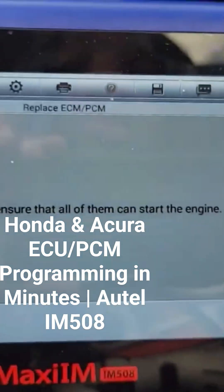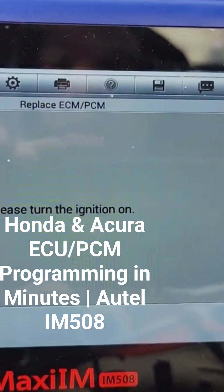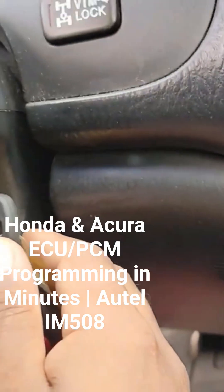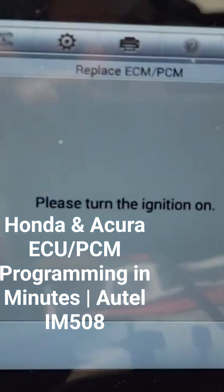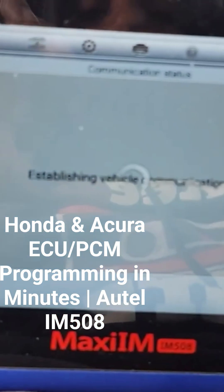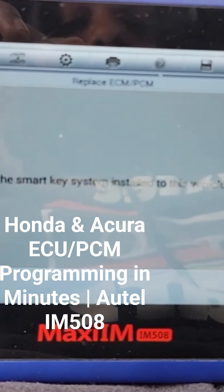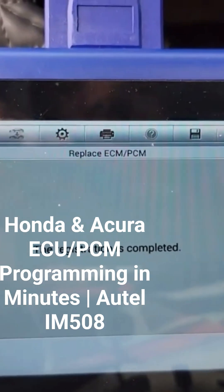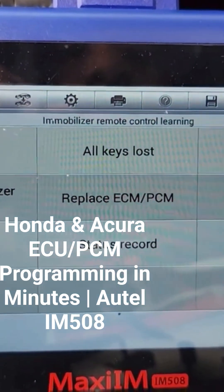Check all keyless access remotes to make sure it starts the engine. I pressed okay and it says please turn the ignition on, so I turn the ignition on. Press okay. Is this a smart key vehicle? No. The registration is completed — that's it, the vehicle is good to go.